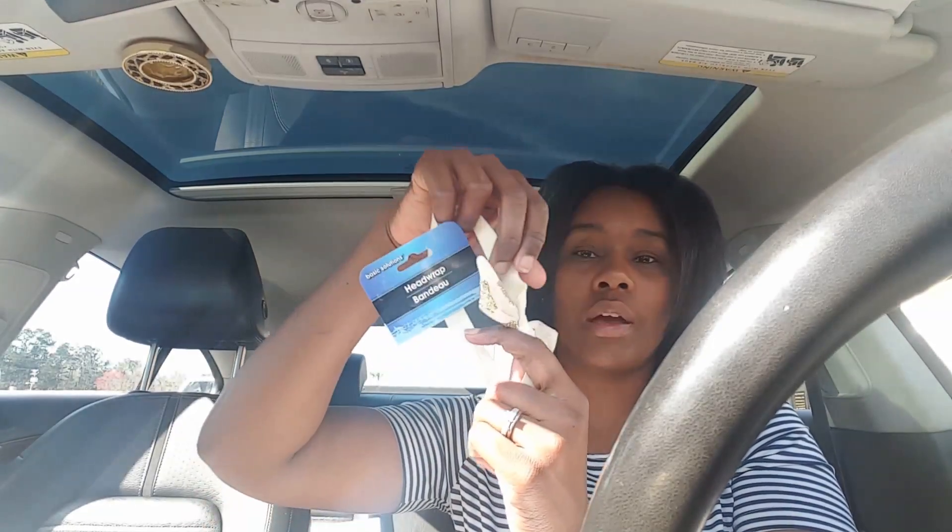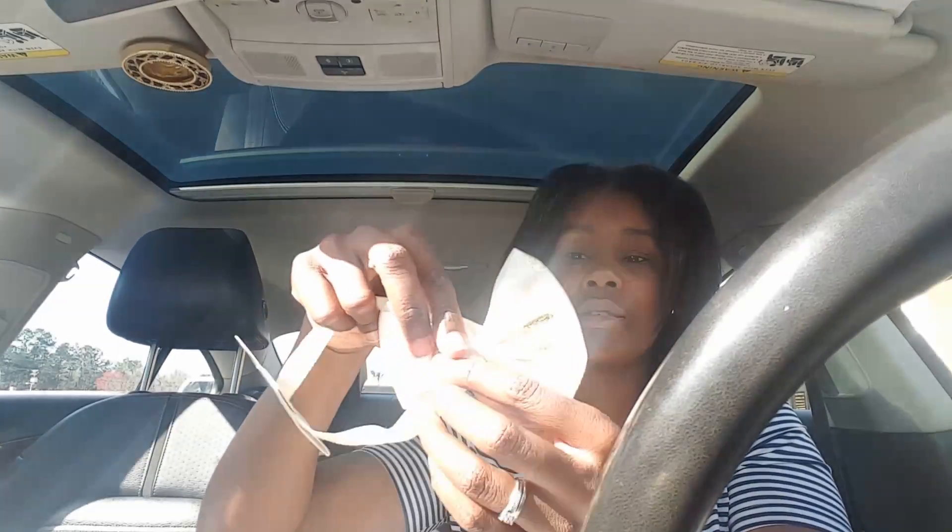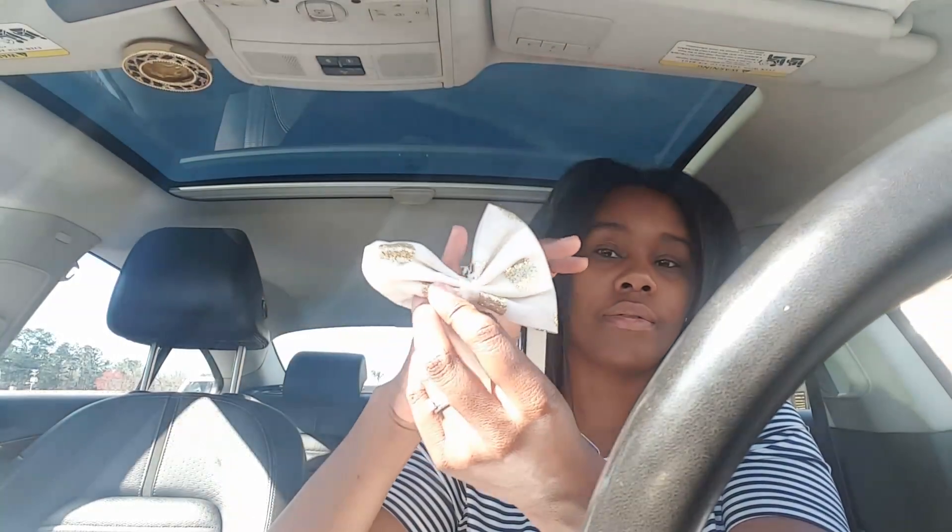People are using head wraps for their planners, and what I'm going to do is fix it so the bow sits in a different direction. I'm just going to put a little dab of hot glue on the back and a little dab on the ribbon, and it'll sit the way I want it to sit.